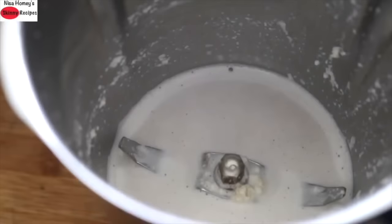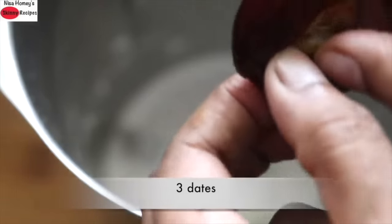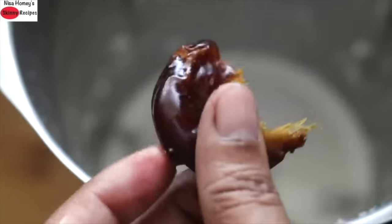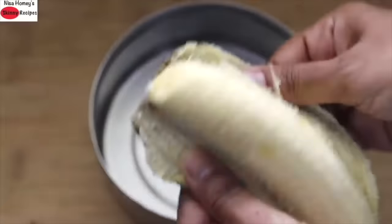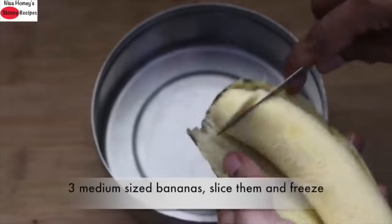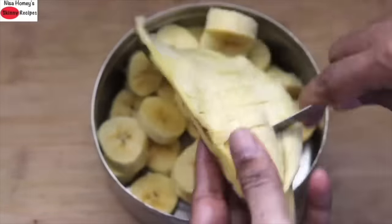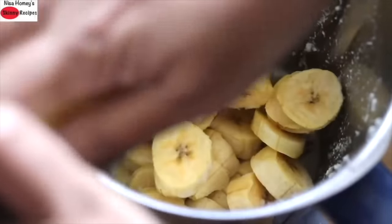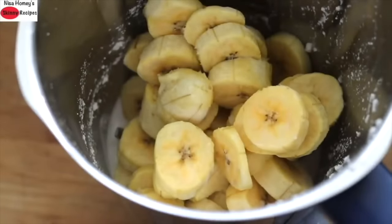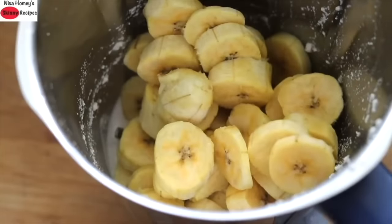If you have plant-based milk at home, you can skip this process and proceed to the next step. For natural sweetness, I'm adding in 3 dates — make sure you use really soft dates; if not, soak them for some time before blending. I have already sliced 3 medium-sized ripe bananas and frozen them for about 8 hours. You can also freeze them overnight. Now into the almond milk, add in the 3 frozen bananas. It's very important that there is some liquid in the blender, as it will help the frozen bananas blend well.